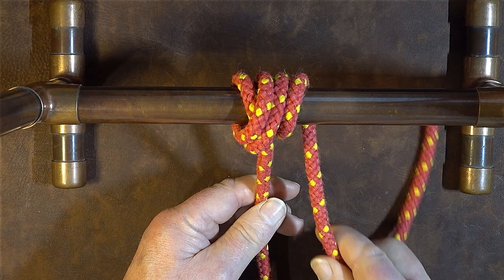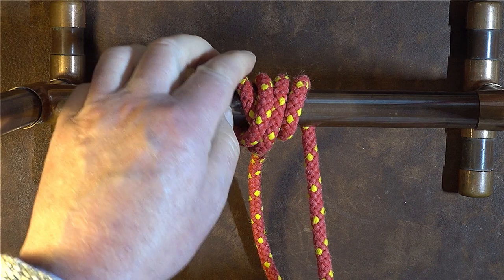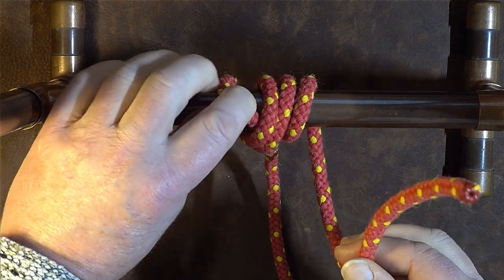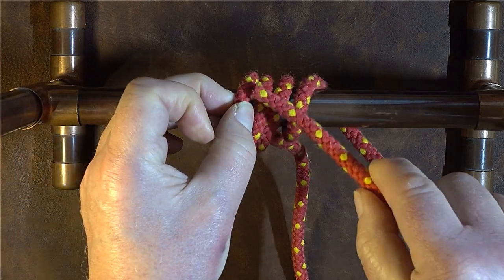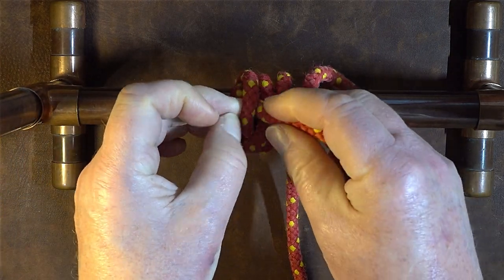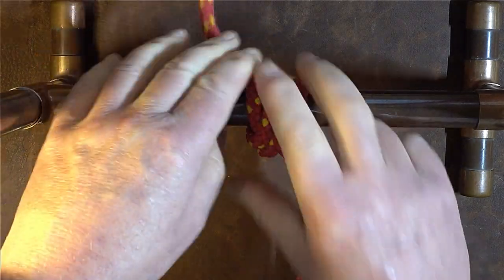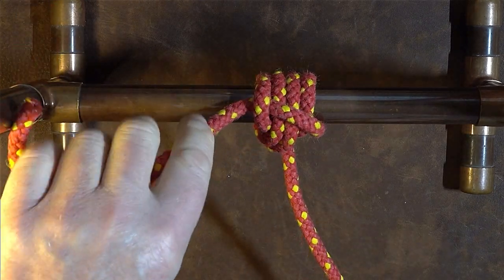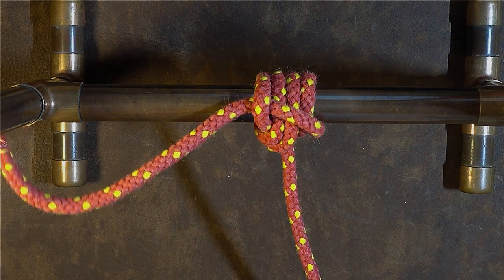The final thing we do is on that first turn — the very left hand turn — just lift it up slightly to form a gap so that we can pass our working end through that gap. Then all that's left is to pull it up nice and tight, and there we have it: the ossel hitch, or net line hitch.